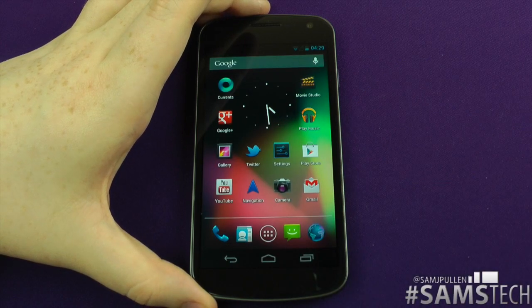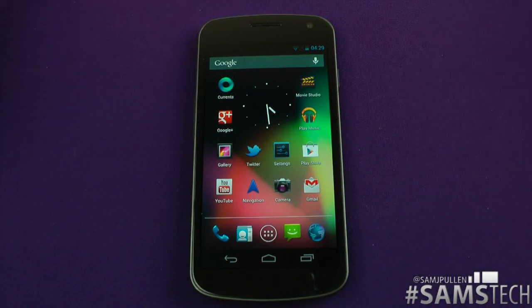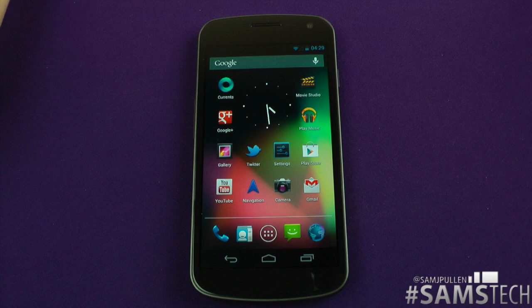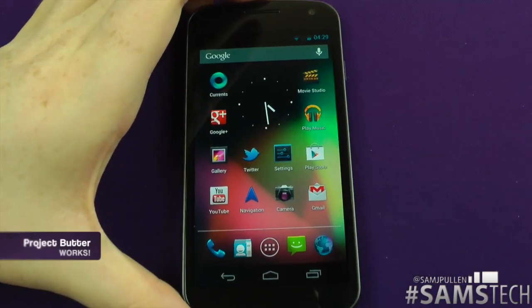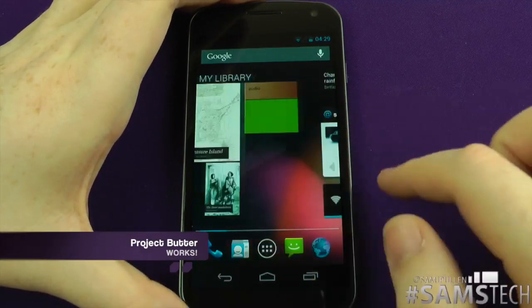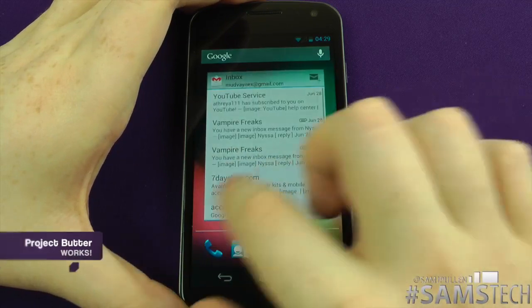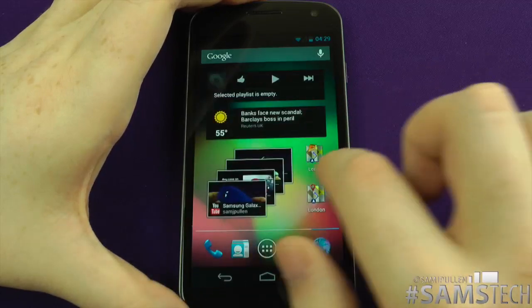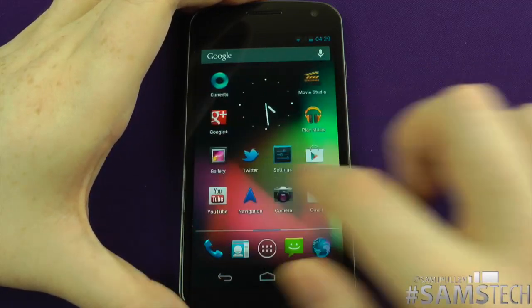We're going to unlock it now. One of the main features is what's called Project Butter. For those that don't know, Project Butter is effectively a way to try and make the actual device seem buttery smooth. Now in previous versions of Android, it has been a bit laggy — not as iPhone-esque as a lot of people will name it. Let's zoom in a tiny bit just to show you how smooth it actually is. Everything is just buttery smooth, exactly what it's meant to be. I've filled up all the panels just to show you there's no lag at all.